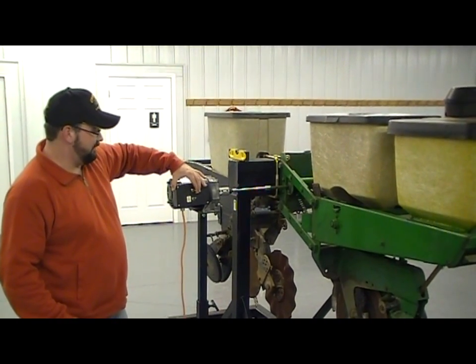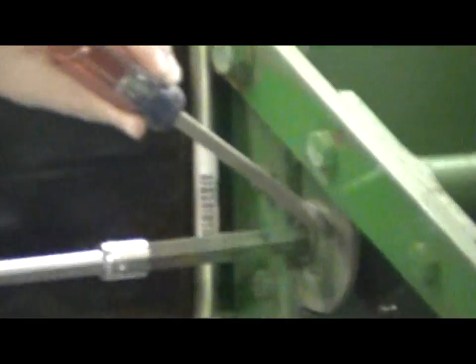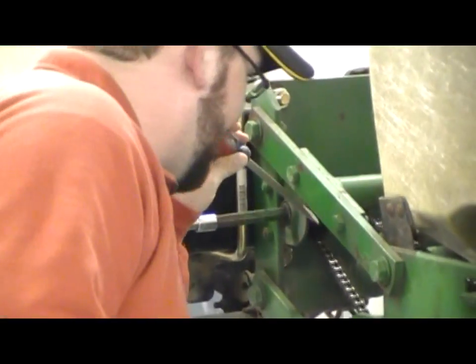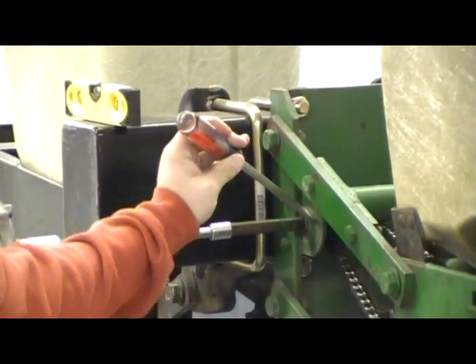To do this, we're going to go ahead and start our motor. We're going to hold our screwdriver against the bearing itself and hold it up to our ear to listen and hear that gravelly noise.